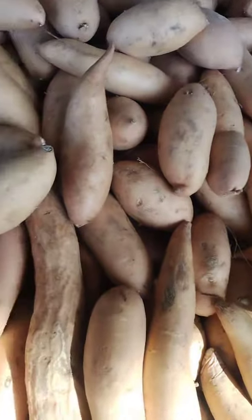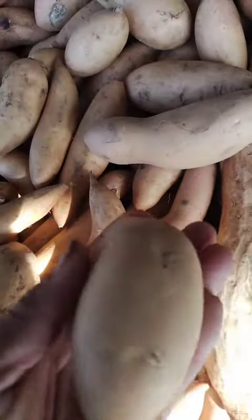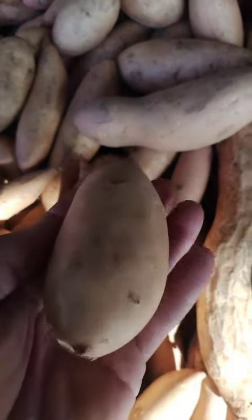Fried yam chips: thinly slice the yams and fry them in oil until they are crisp and golden brown. Serve them as a snack or side dish.